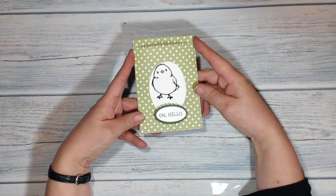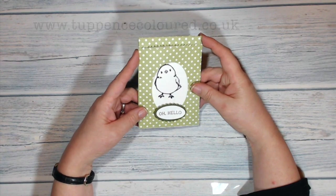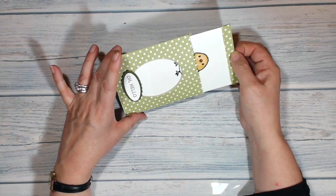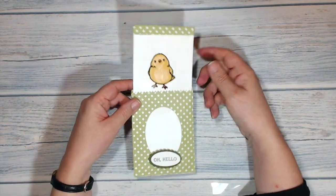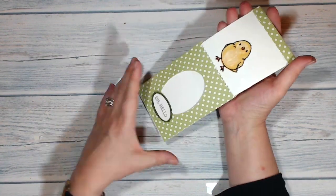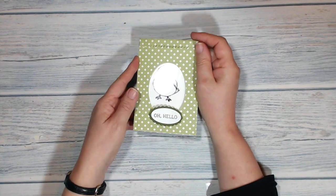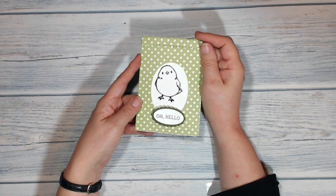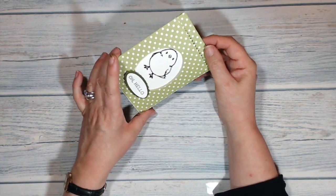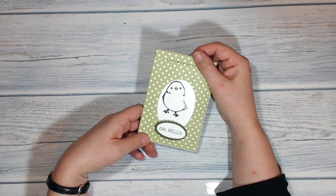Hi everyone, it's Kerri from ChappersColor.co.uk. This is today's project. It's a rather plain outline stamp of a little chicken, but when I pull on the tab the magic happens and all of a sudden the chick is in full color. When I put the chick back into the envelope he's in black and white again. This kind of card, when you know the trick, is very very easy to do but it's very very effective. So stay with me and I will show you how to make it.